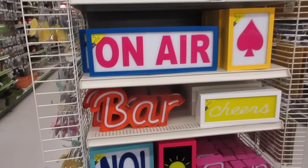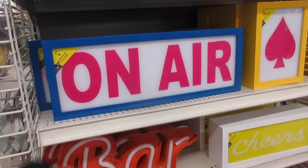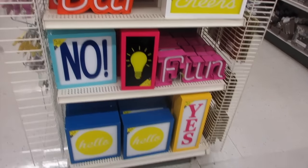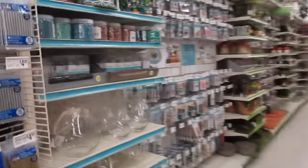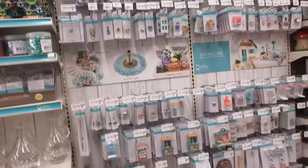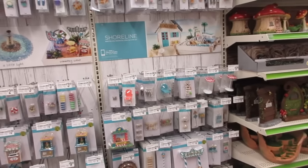There are some new luminary lights and containers. And then — beach house, shoreline — oh, this is new!